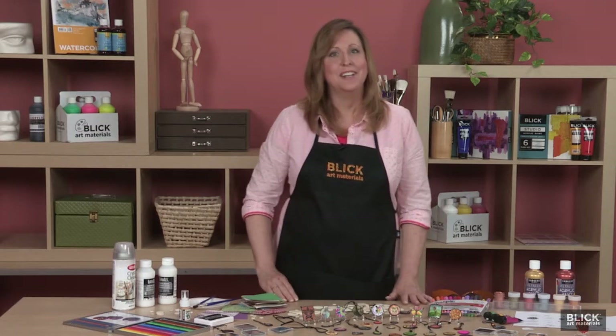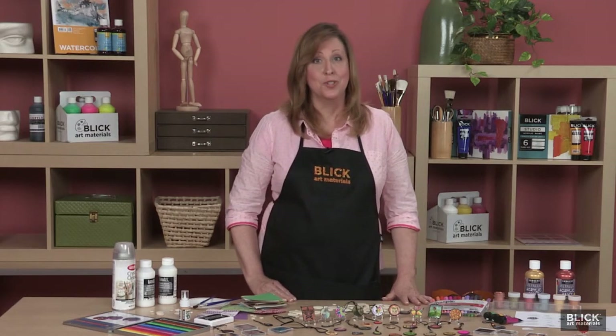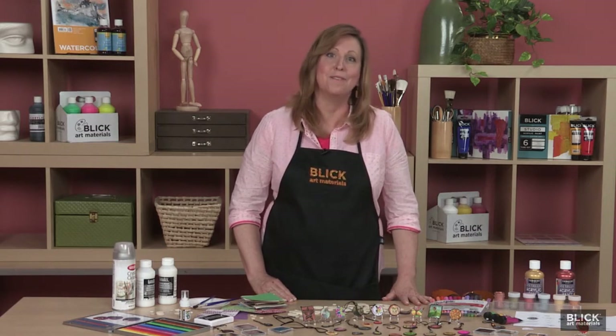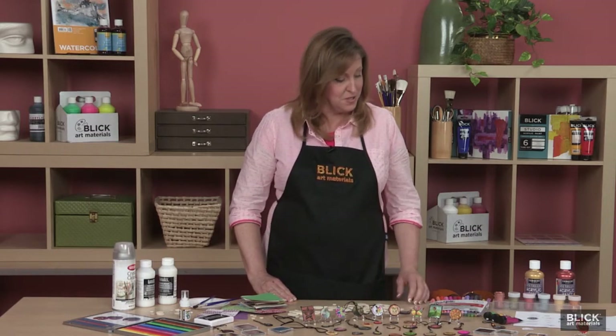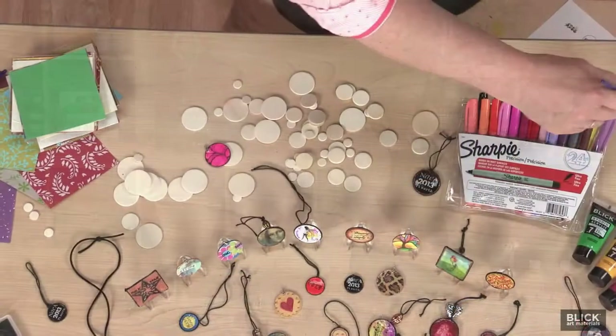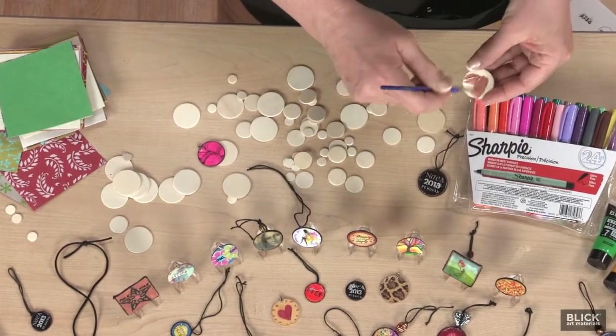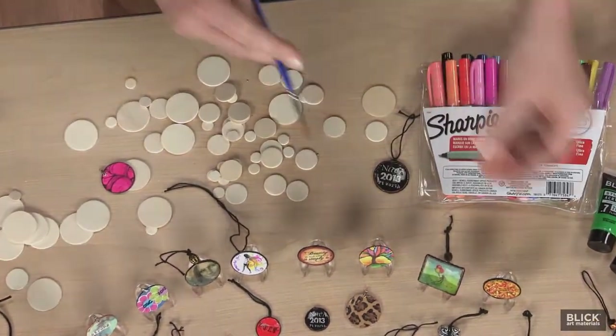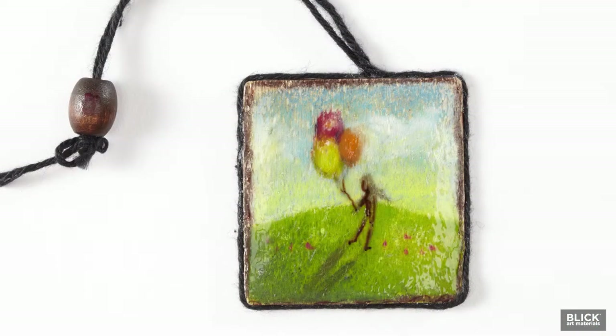ACCs may be created in any manner with any media you choose. Use your own personal style — they're intended to be a small part of you. You can use metallic paints to make them look like coins, and use small brushes to create miniature paintings.